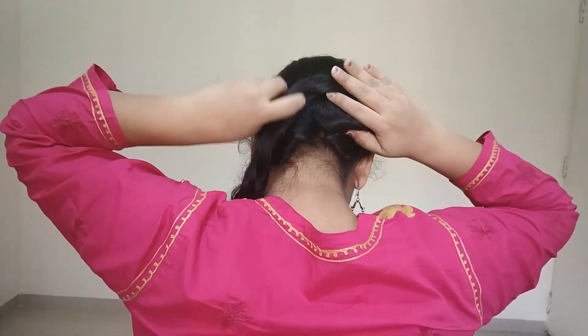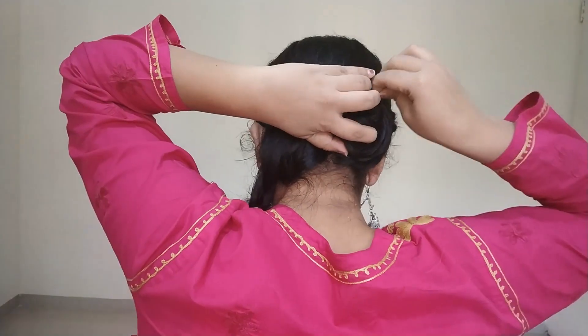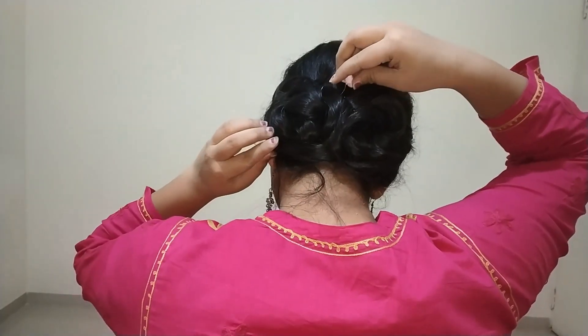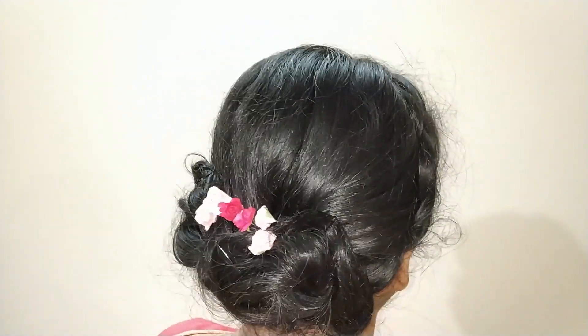Now from the back, make two halves and make two braids with it. Now I'm going to make buns with each of the braids — you can make two or three buns depending on the thickness of your hair — and then decorate it with flowers whichever way you like.